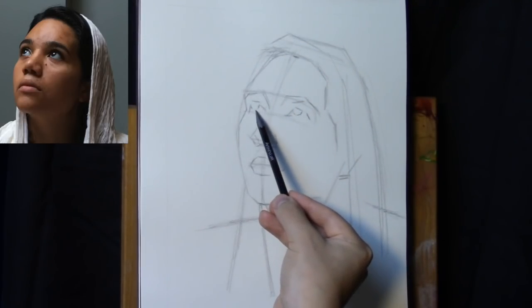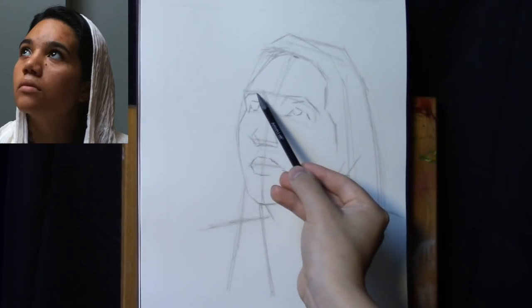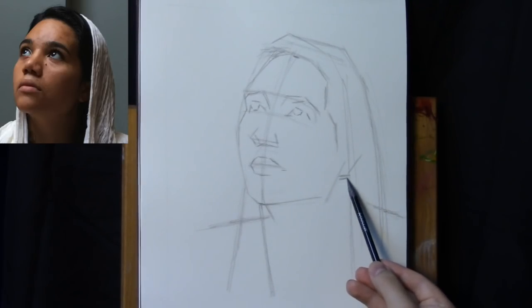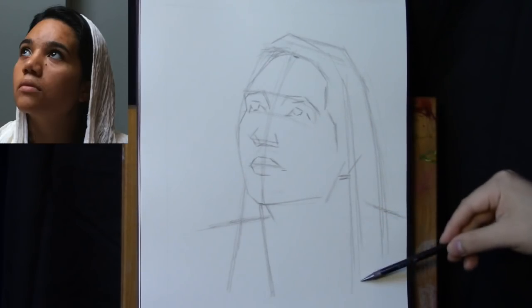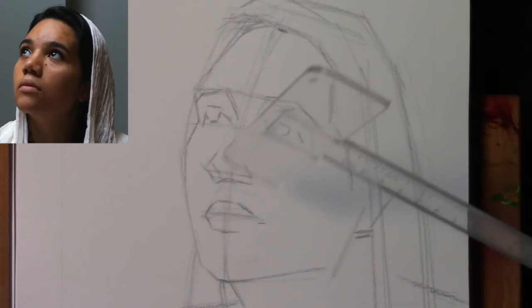Now we have some simple shapes for the iris — a very simplified shape. This is not the final outline, but something to get us started; this is a rough draft. That is how you want to start a block-in: with very simple shapes, just gauging your proportions by eye. Now let's get into some of the specificity.